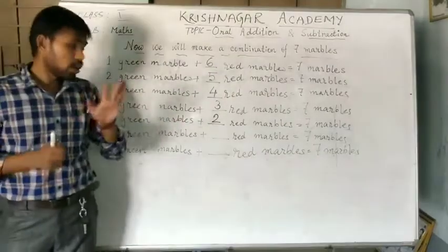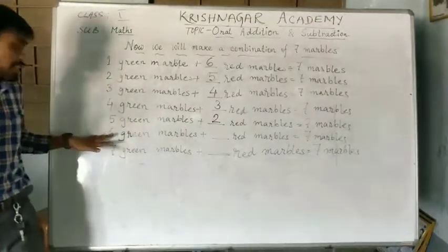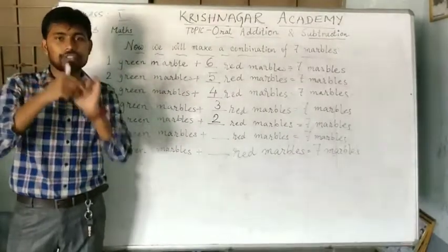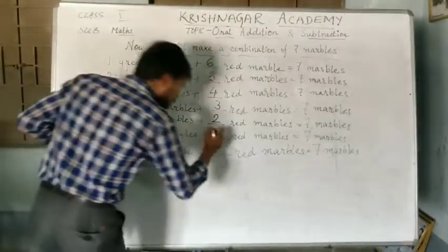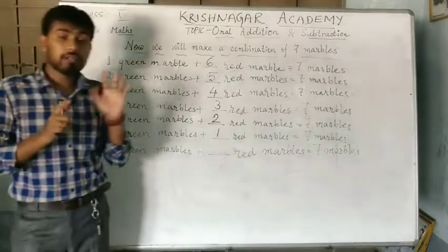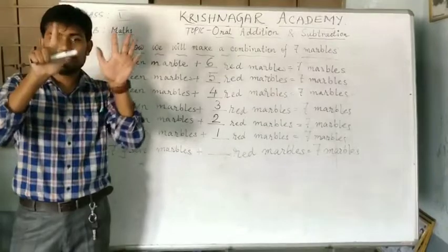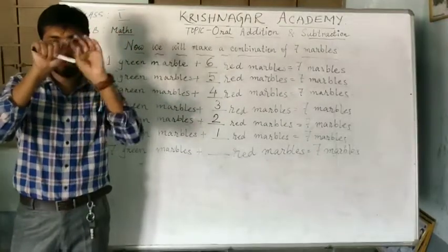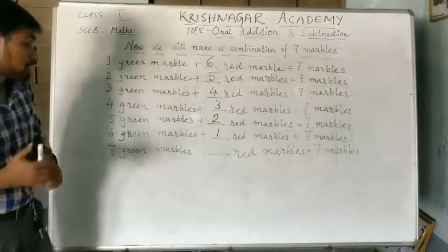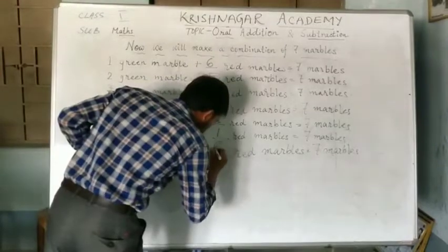The next one: the total number of marbles is 1, 2, 3, 4, 5, 6, 7. From there, we have to subtract 6: 1, 2, 3, 4, 5 and 6. So, how many marbles are left? 1. Next one: from 7 marbles, we have to subtract 7: 1, 2, 3, 4, 5, 6, 7. How many numbers are left? Nothing. So, here we have to write 0.